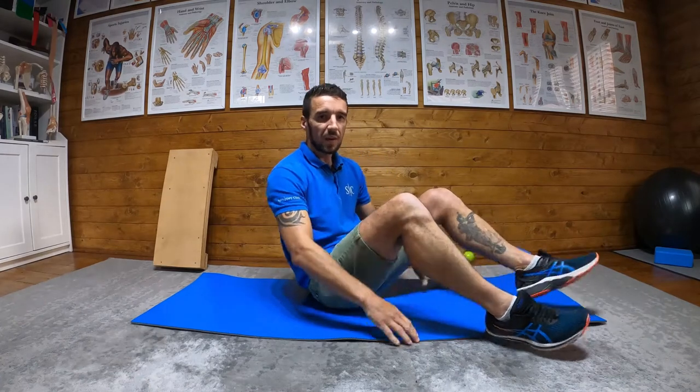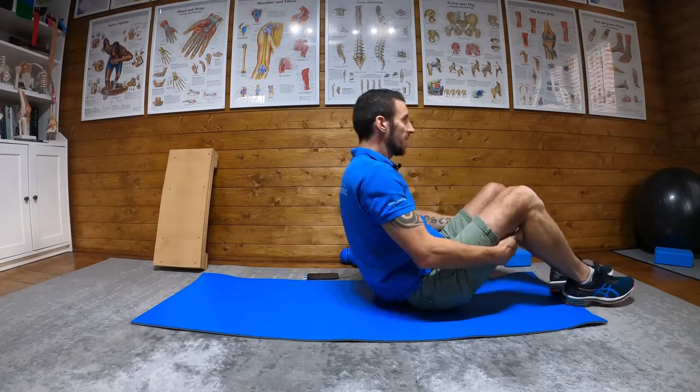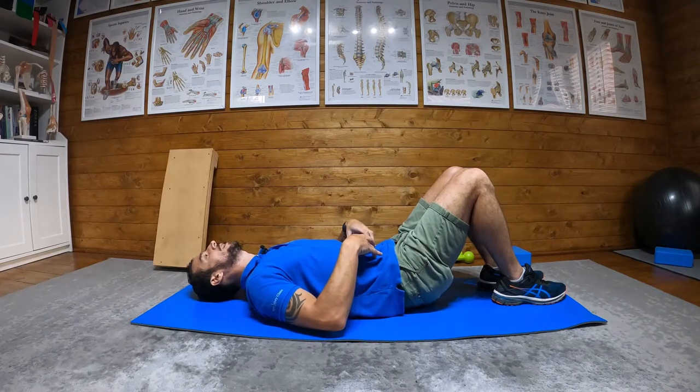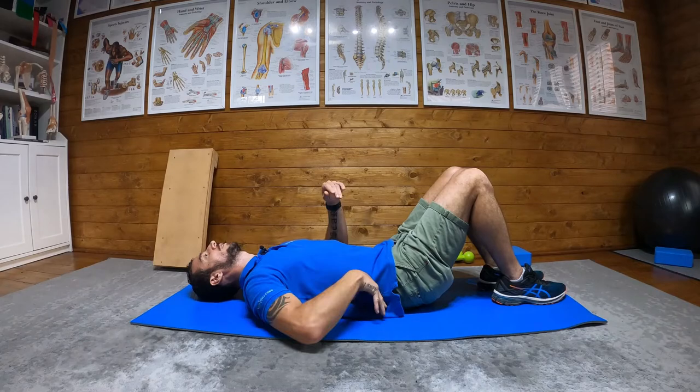Dead bugs — one of my favorite core exercises. What we do is start lying on our back. Squeeze your glutes, engage your core, and then just gently push down so your back is flat on the floor.